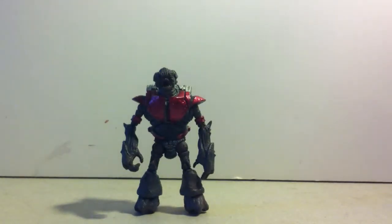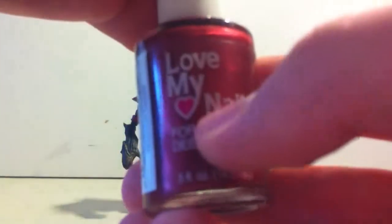What I used to paint this guy was — don't make fun of me because I didn't use paint — I used fingernail polish. Just normal crimson fingernail polish. Love my nails.